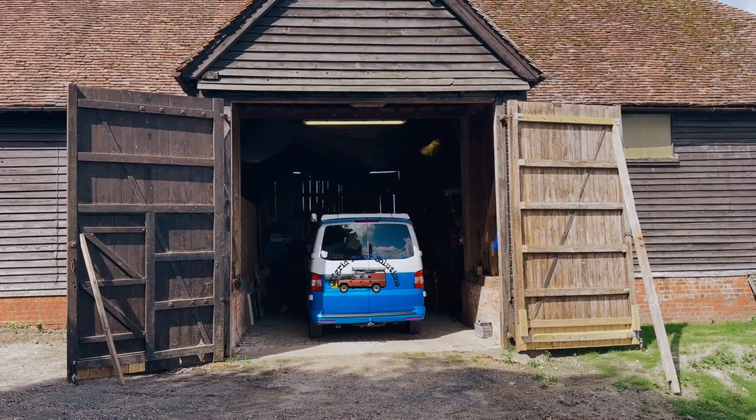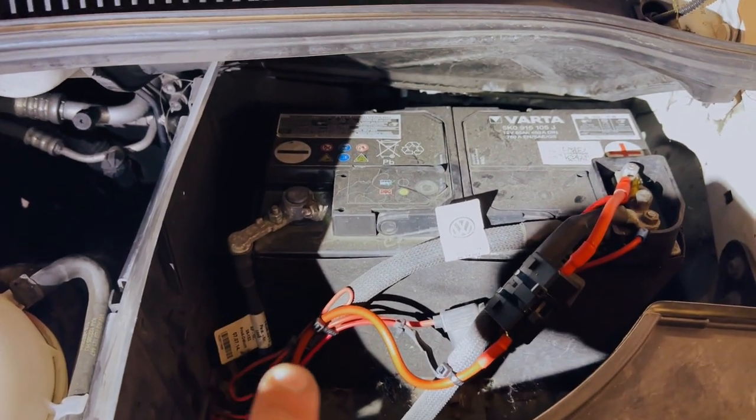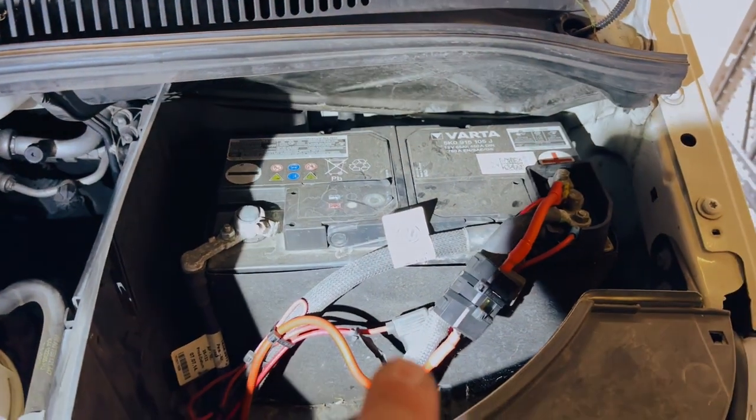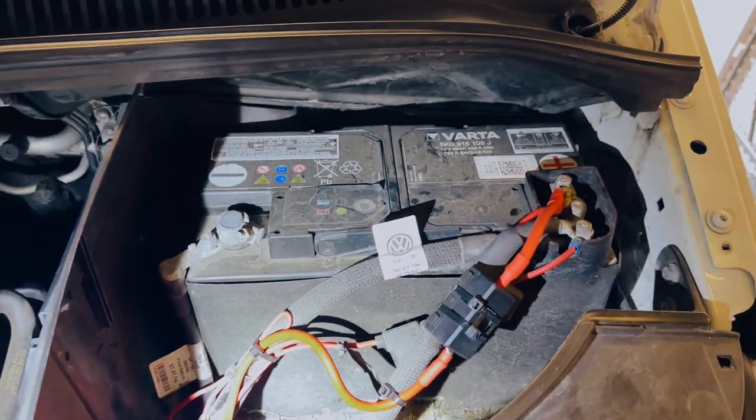Back in the workshop to crack on with the rest of it. We are connected — the wire runs all the way to the back, comes up here to a fuse and onto the engine battery.